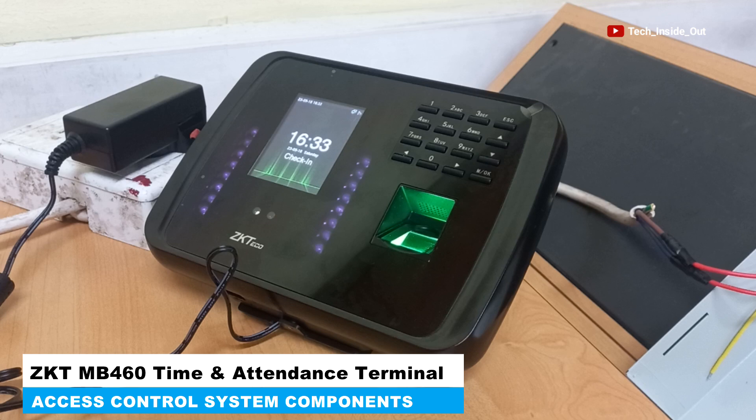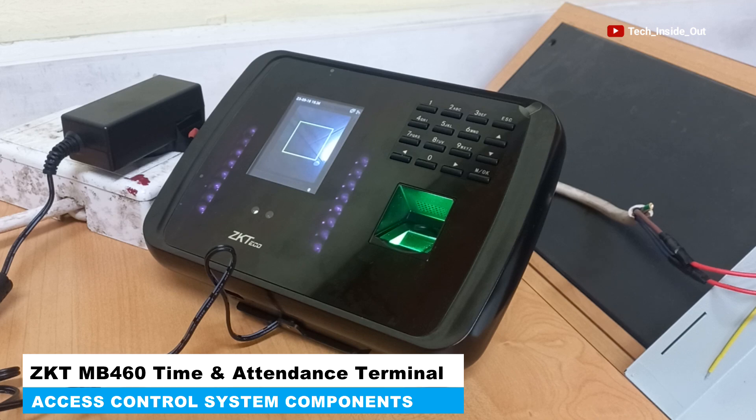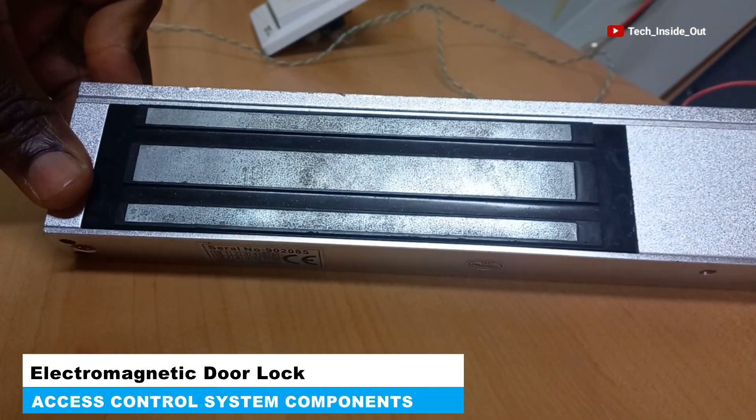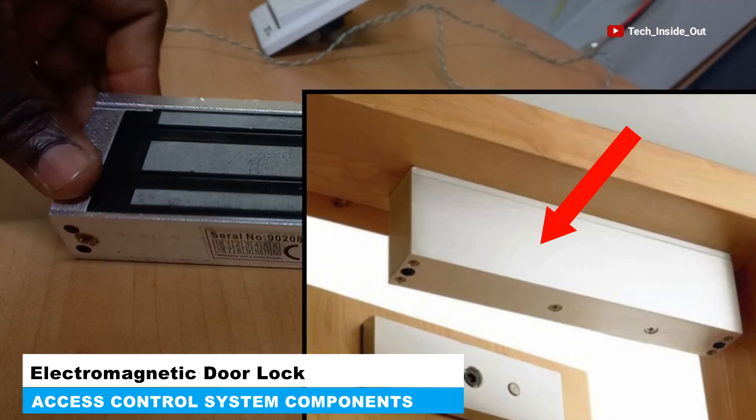We have here a ZKT MB460 time and attendance terminal, which also has an access control function. Here is an electromagnetic door lock. This is the side that is fixed to a door frame, as illustrated in the picture here.